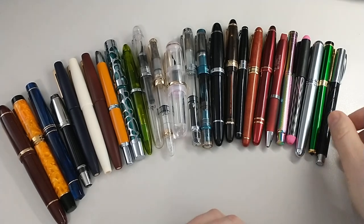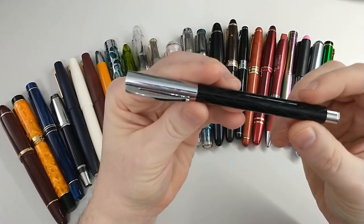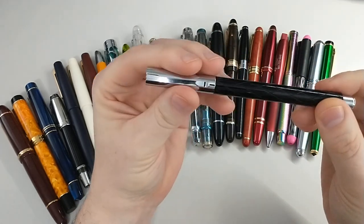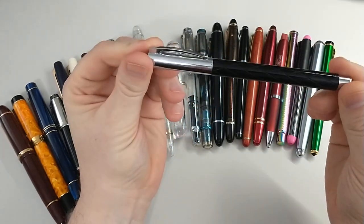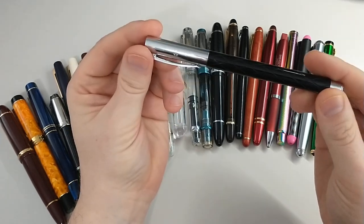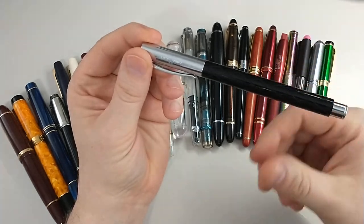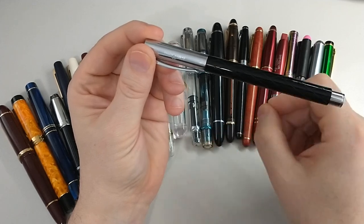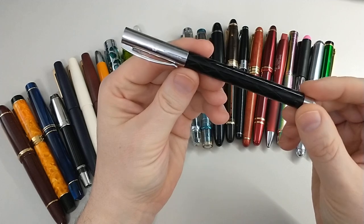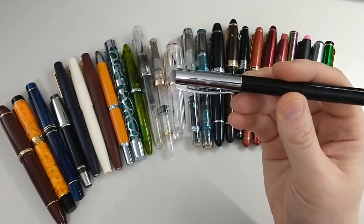First fountain pen that I bought was this Faber-Castell Ambition — this is the rhombus pattern. This pen was about a hundred dollars, which was a lot for me to purchase at the time, but I wanted to start off right, I wanted to have a good quality pen. I went to a brick and mortar store to try it out, got to try a lot of pens that day, and this is the one that really sang to me. Those that have tried the nib on the Loom or others — it's the same nib.